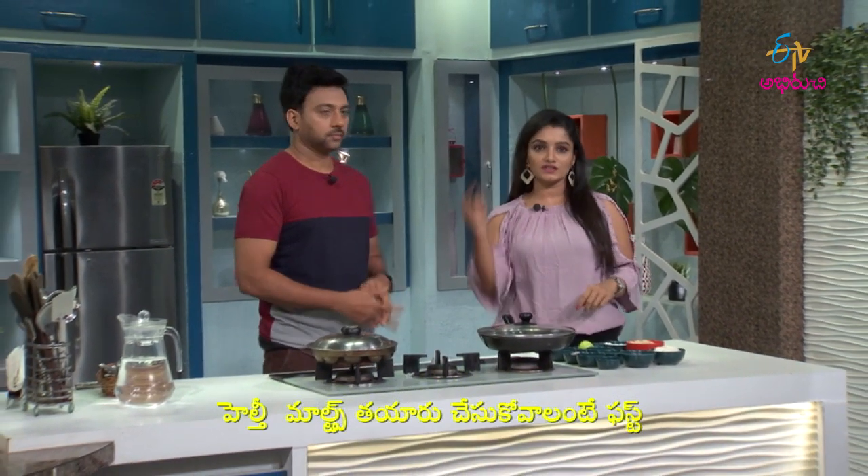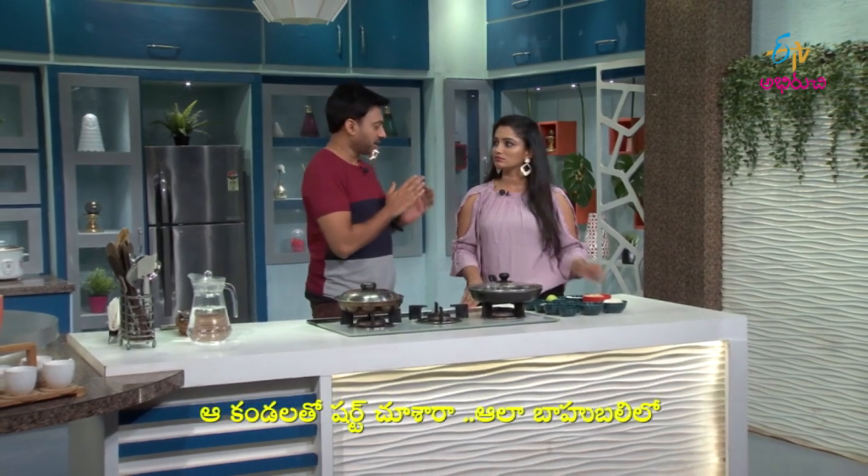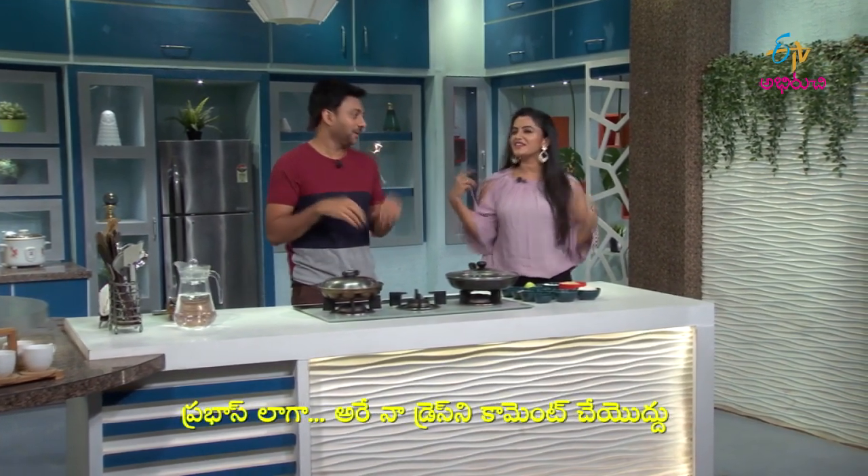The healthy malt is ready. I'll show you the right way to make a new malt. I'll show you what the ingredients are like.